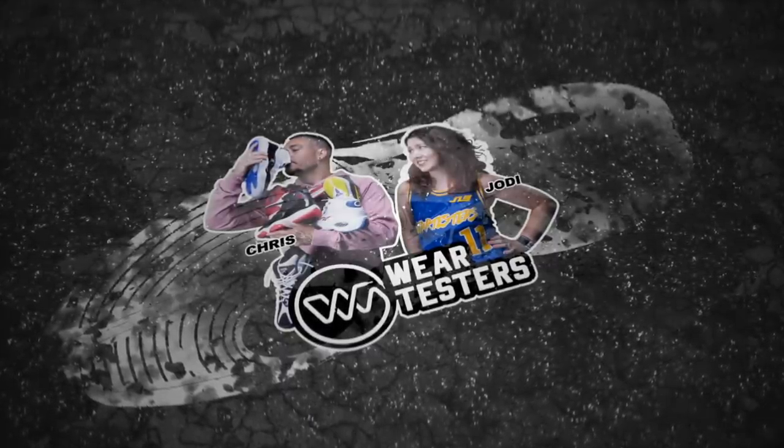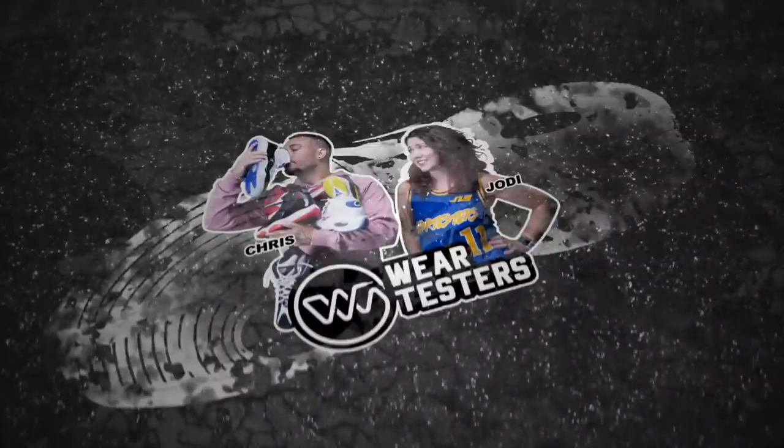You know how corny I probably look when I do these things? Hey, what's good guys? My name's Chris. Welcome to the officialwaretesters.com YouTube channel.